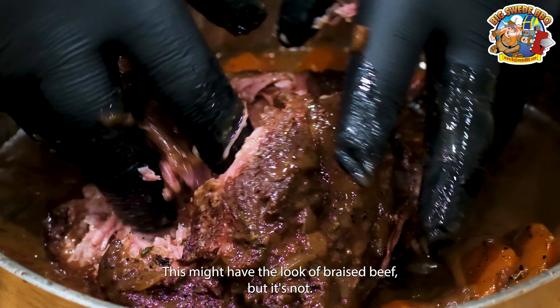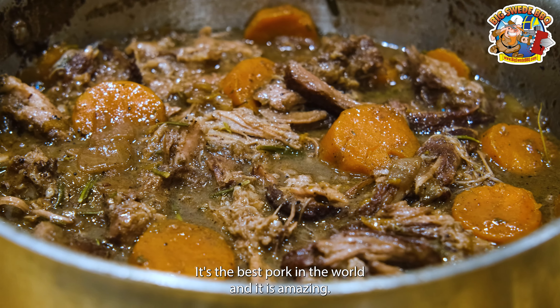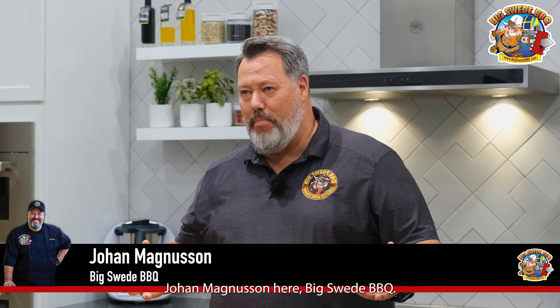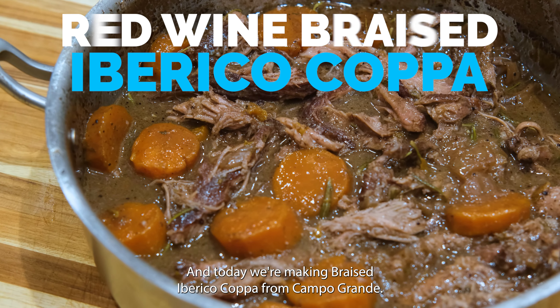This might have the look of braised beef, but it's not. It's the best pork in the world, and it is amazing. Hey everybody, Johan Magnussen here, Big Sweet Barbecue, and today we're making braised Iberico Coppa from Campo Grande.